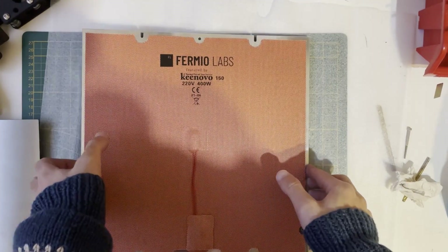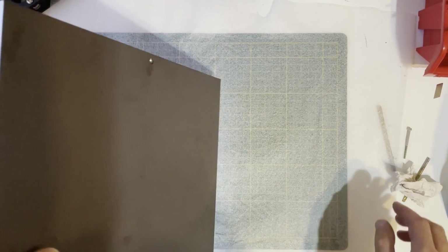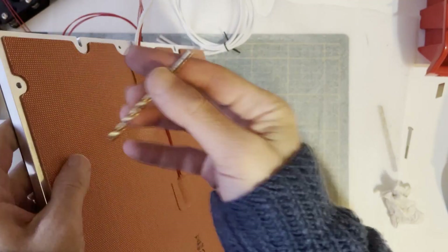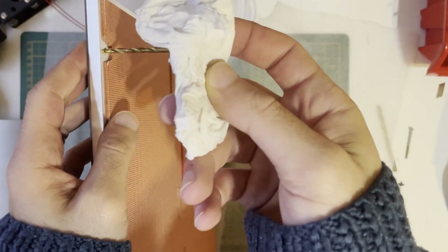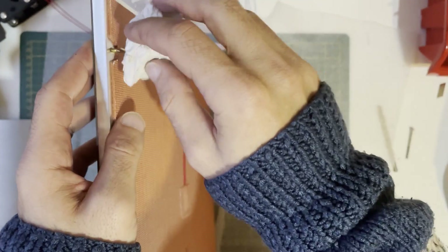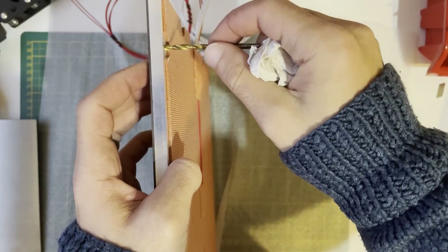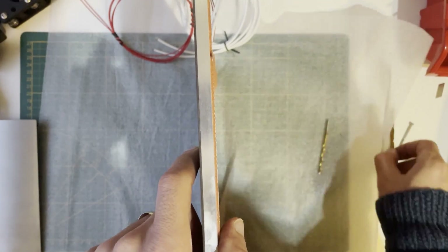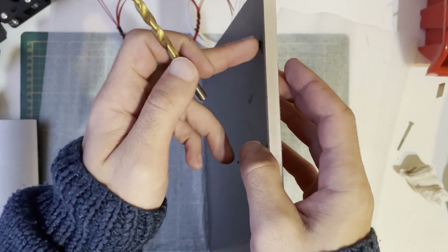After that I also created holes on the magnetic sheet for the screw mounts. For that, first I used an M3 or M3.5 bit and put a little pressure on the backside, using tissue or something because this can hurt you. I manually drilled the magnetic sheet. Once the initial hole was cut through the magnetic sheet, I used an M5.5 bit to create a bigger hole for the screw head.